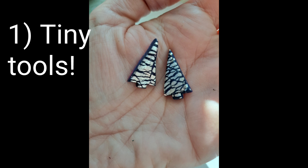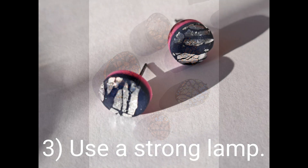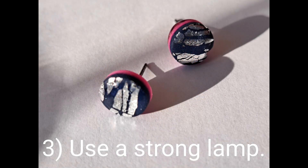In summary, my three top tips are: tiny tools, using a mirror to reflect the UV rays back into the product, and finally do not skimp on the lamp — use a strong one. Thank you so much for joining me, as always, bye!